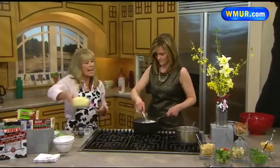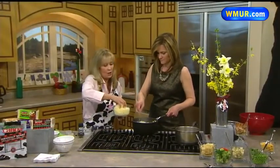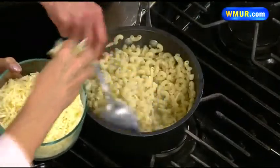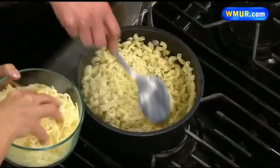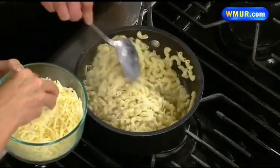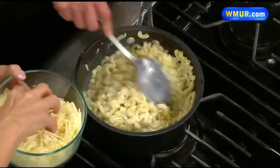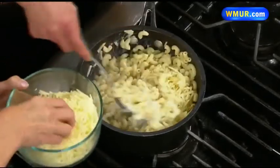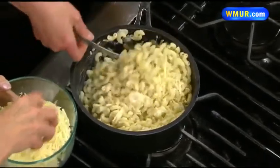I will slowly add the cheese as we go, to incorporate it. This is about 12 ounces of cheese, and you can buy it shredded or you can buy it in the blocks and grate it yourself. And as you say, you can use a different flavored cheese and kind of make a different flavor — it really is fun.